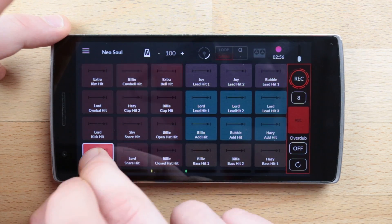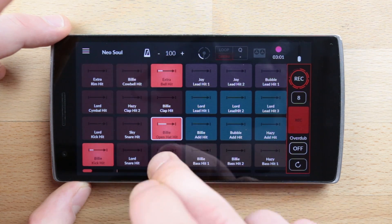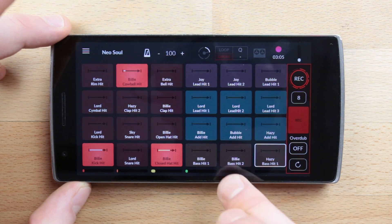You can build your pattern bar after bar as it never stops recording unless you tap back on it. Play a drum beat, add percussions, add a bass, a synth melody, and so on until you are done and happy with your pattern.